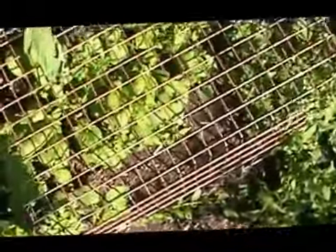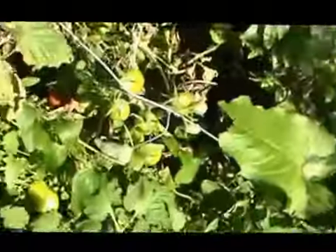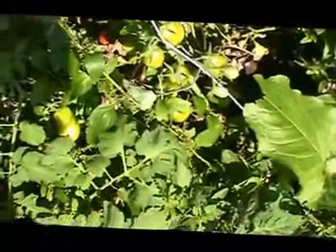Here's a little bit of protected spinach. One of the tomatoes is turning red and another tomato is turning red.